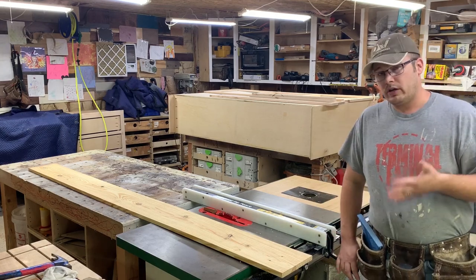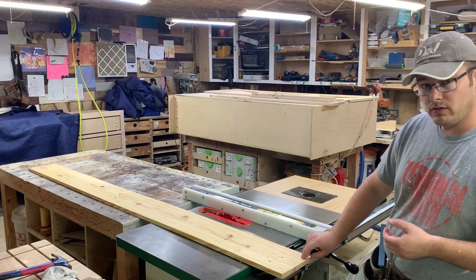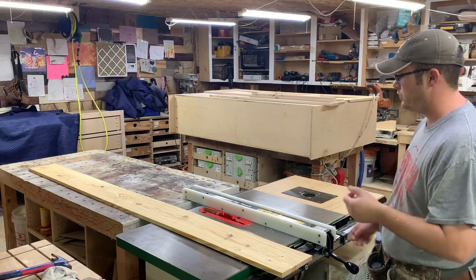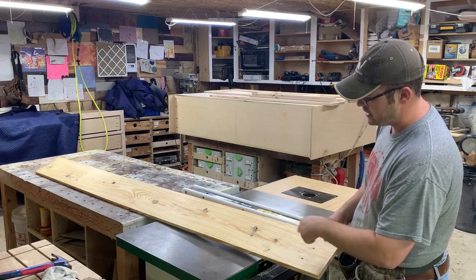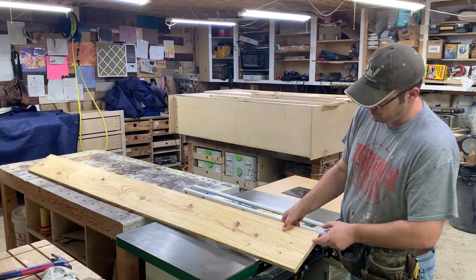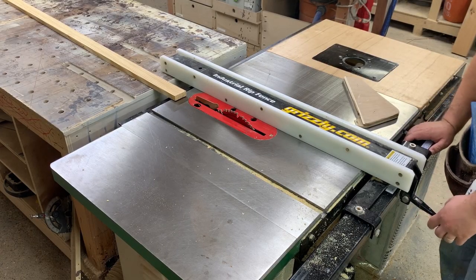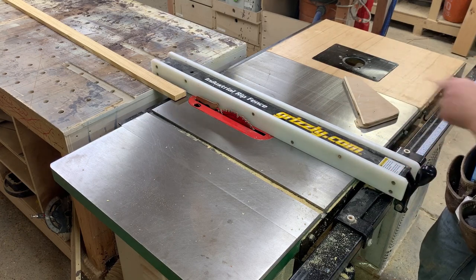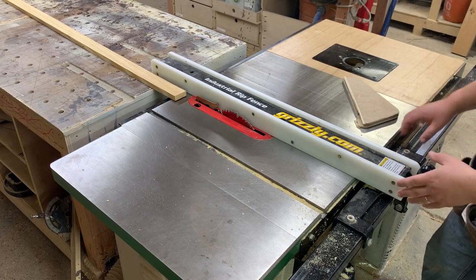We're going to take this three-quarter-inch material and rip it into two approximately five-sixteenths thick boards. I've got a nice straight board — it does have some knots but I'm going to avoid them. I'm allowing for my kerf, so it's three-quarters of an inch. Losing an eighth of an inch means I only really have five-eighths of an inch to work with.